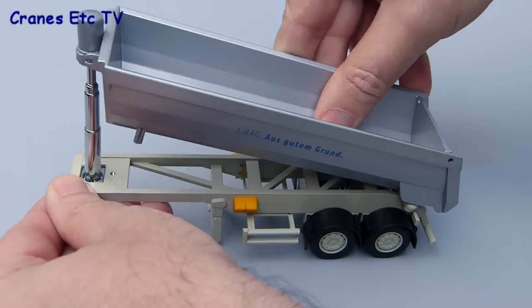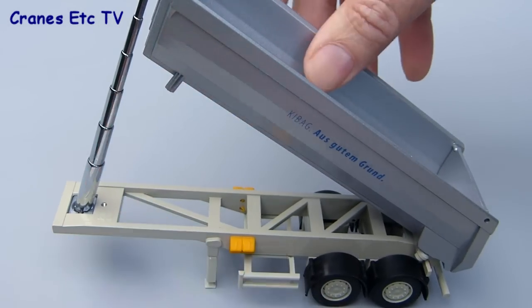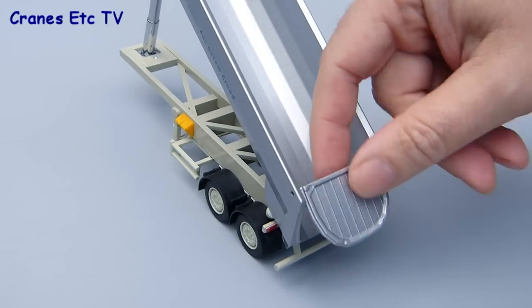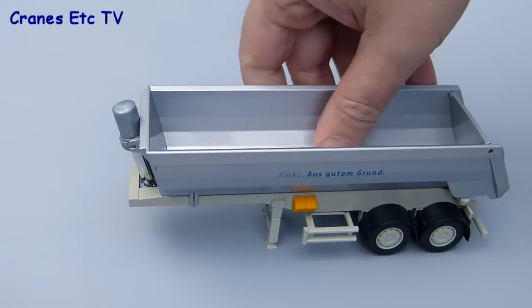The main feature of course is the tipping of the trailer body, and that's a multi-stage cylinder which is very smooth and you can lift the body up. It goes to an angle of about 40 degrees which is probably a little bit less than the real trailer could do. And there's an opening tailgate at the back.